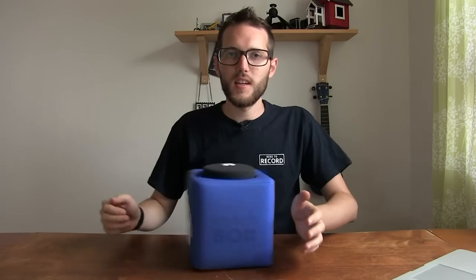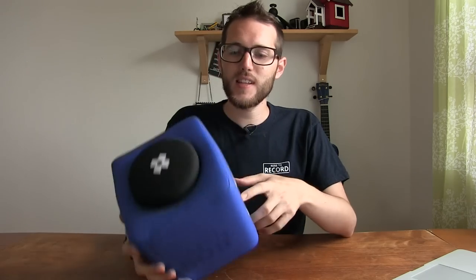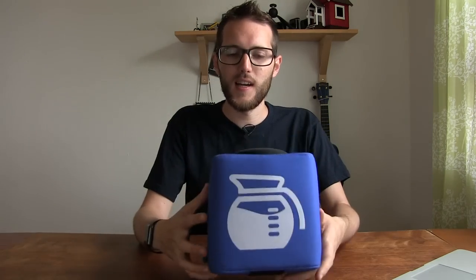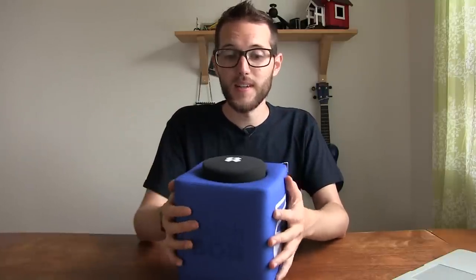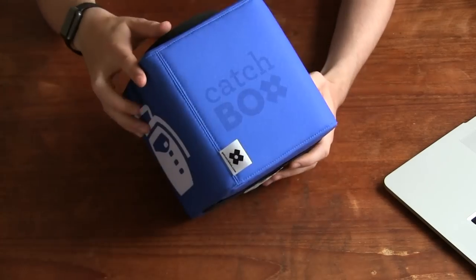Hello and welcome to another episode of Here to Record Show and Tell. In today's episode we're going to take a look at the Catchbox. This is a unit for throwing around at events, conferences, meetups, all that kind of stuff. It's basically a big foam padded box with a microphone inside, and it's a little audience participation microphone you can throw out into the audience if they have a question or if you're doing a workshop.